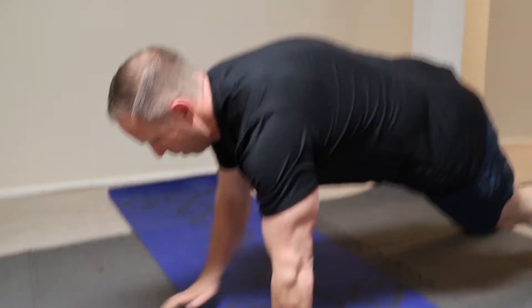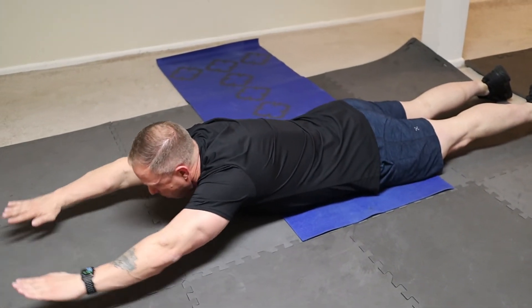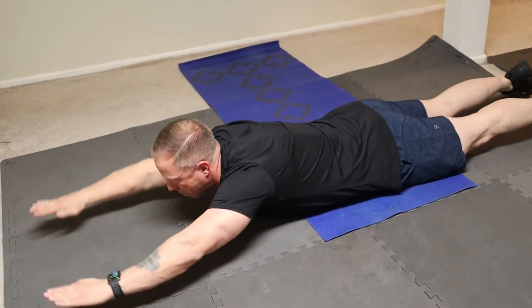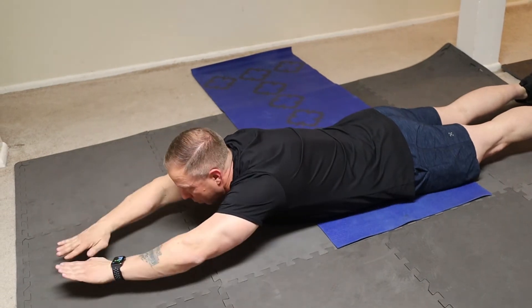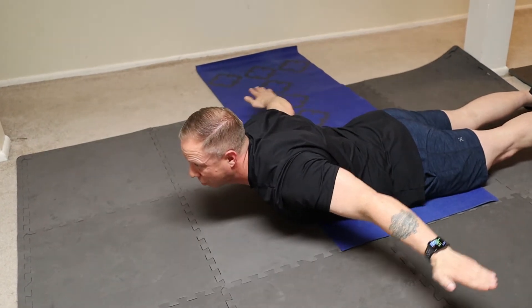The next exercise is very similar to that one — reverse snow angel. So we'll actually lie on our stomach and basically make a reverse snow angel, going through that same motion using your arms, allowing your arms to go all the way down. You're really trying to press your sternum right into the floor as you're squeezing your lats through the motion.